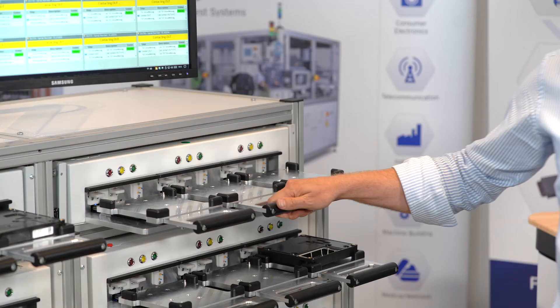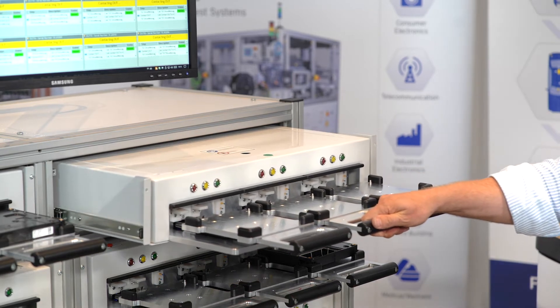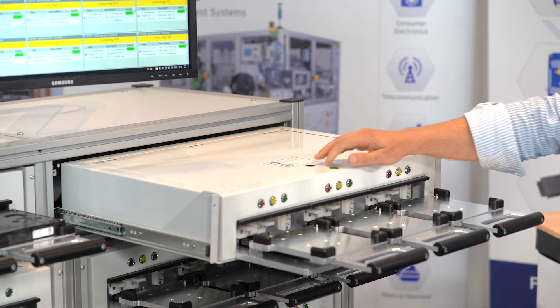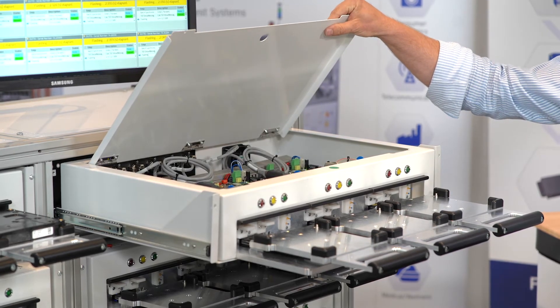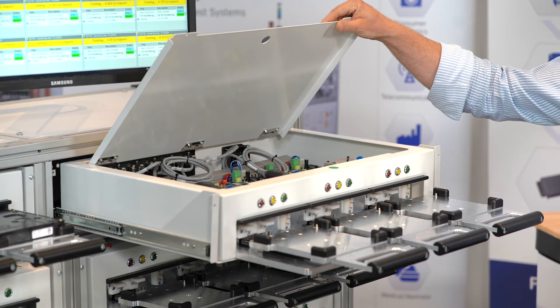One highlight of the system is the ability to do easy maintenance. You simply need to open the drawer and then you have access to all electronic modules, and you can do your maintenance directly from the top of the fixture.